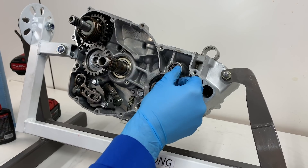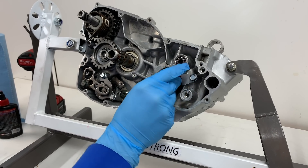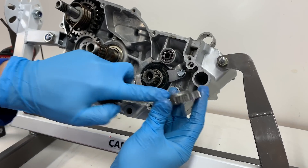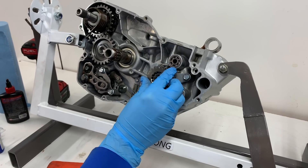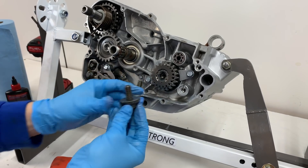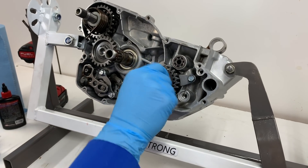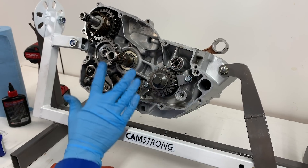Now that I have the power valve bearing in there and it spins really good, we can go ahead and pop on our crank gears. We'll have that washer, and then this gear is going to go with that side back in towards the crankshaft. This piece here is non-directional, and then this washer will have the open side towards the bolt. I'm going to put some medium strength thread locker on there and then I'll wait to torque this down after I get the clutch assembly in.